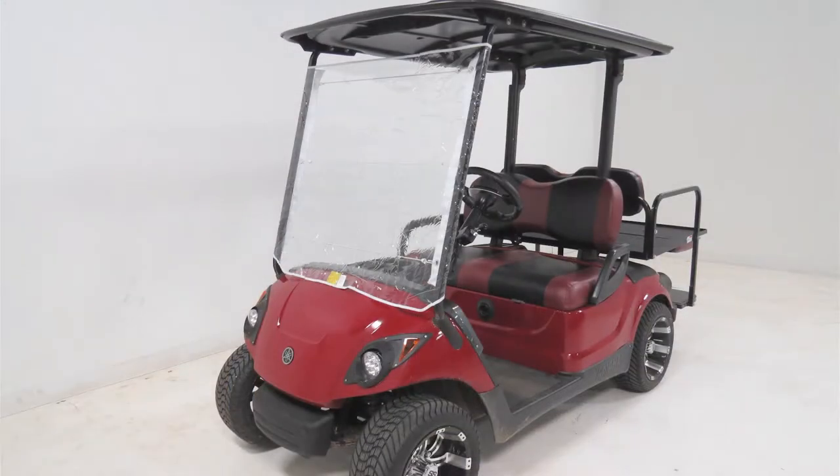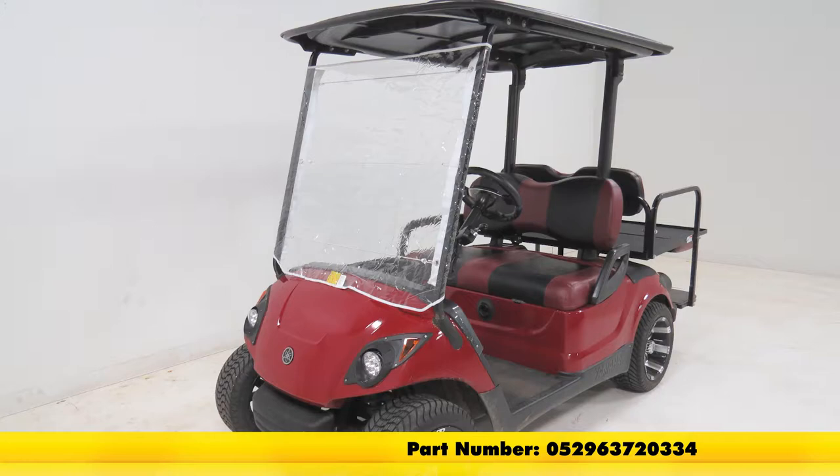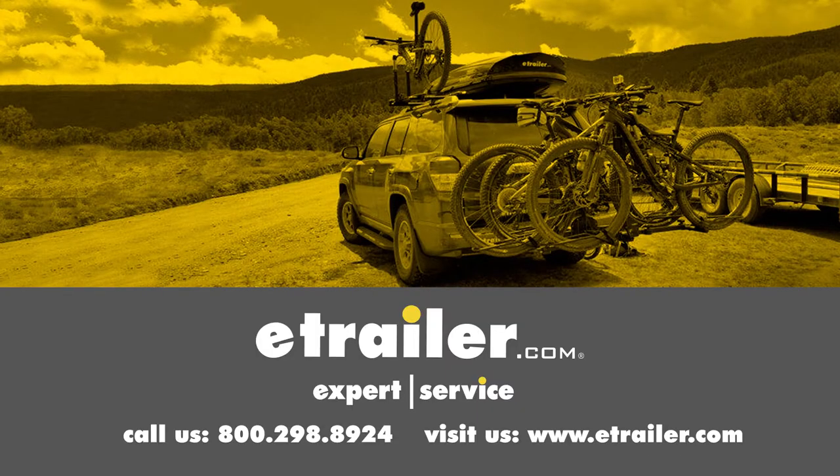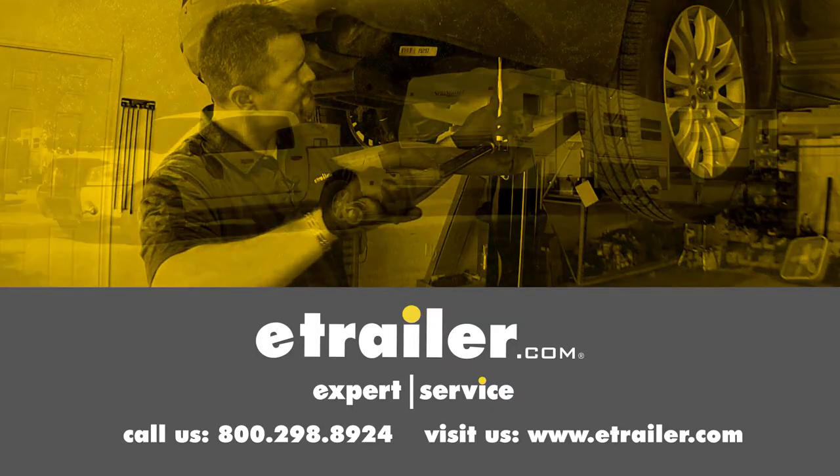And that's going to complete our look at the Classic Accessories Portable Golf Cart Windshield, part number 05-296-3720-334. Click the link below to shop, learn more, or visit us at eTrailer.com.